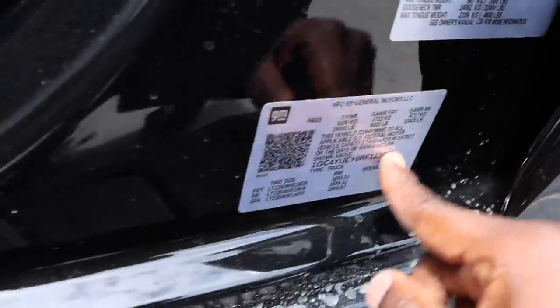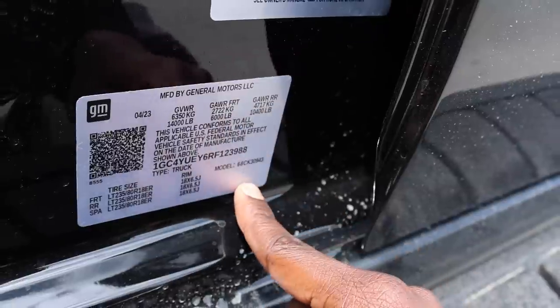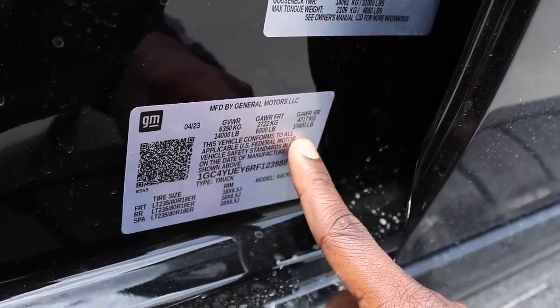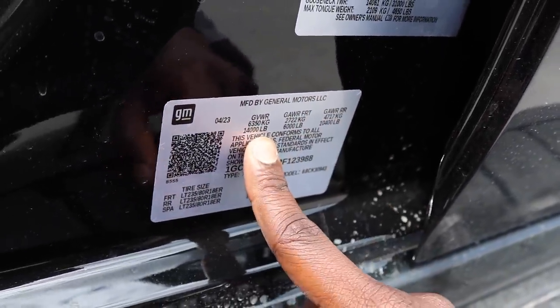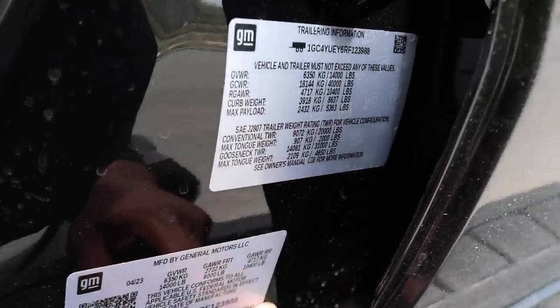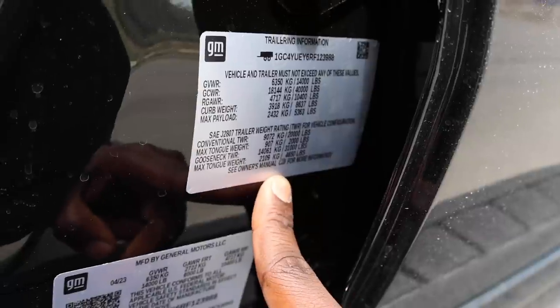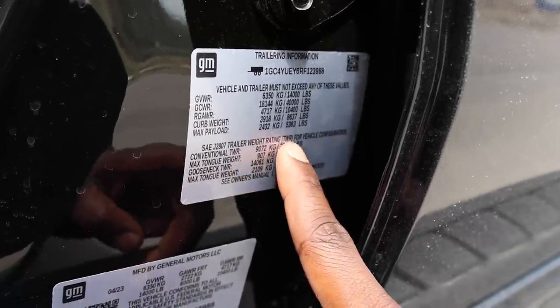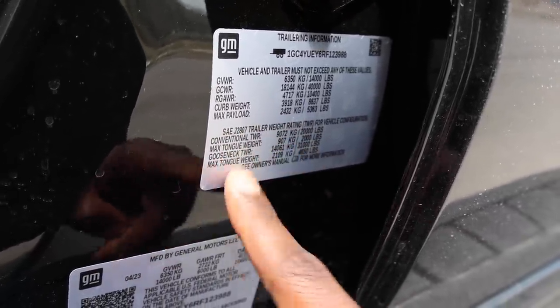As far as your numbers go: gross axle rating up front is 6,000 pounds, and this has a class-leading 10,400-pound gross axle rating in the rear. 14,000-pound GVWR. This truck has a 5,363-pound payload capacity, which is pretty big. 40,000-pound gross combined. And here are the towing numbers: 20K for conventional and 31,000 for gooseneck and fifth wheel.